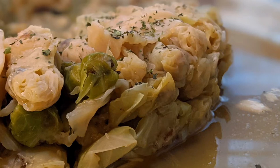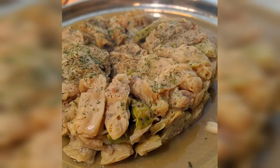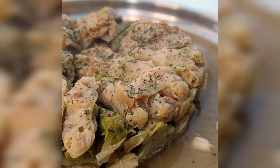Hi guys, welcome back to my channel, Shammy Eats and Treats. Click on that subscribe button and get ready because today we'll be making menfouf, stuffed cabbage with a twist.